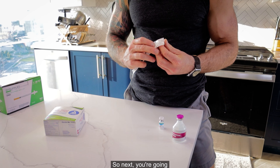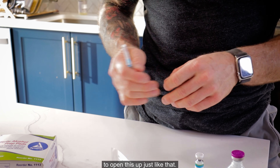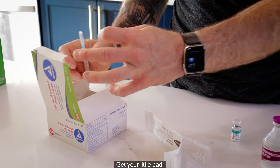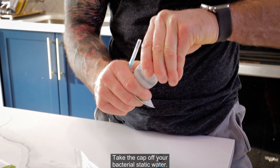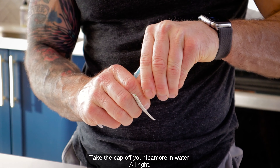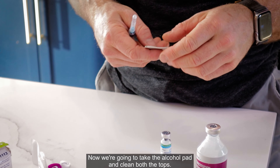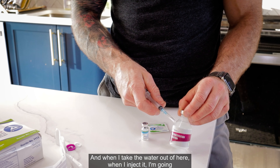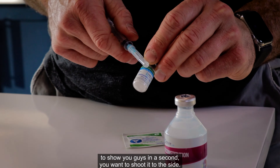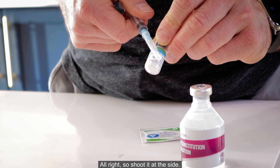Open it up just like that. Get your alcohol wipe and pad, take the cap off your bacteriostatic water — that cap is trash. Take the cap off your Ipamorelin vial. Now take the alcohol pad and clean both the tops — that's important. When you inject the water, shoot it to the side; you don't want to shoot directly at the peptide because these peptides are fragile. Shoot it at the side.